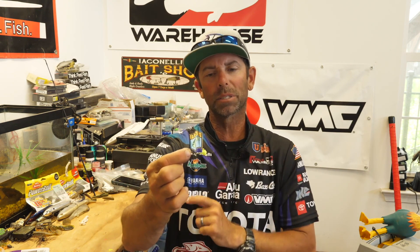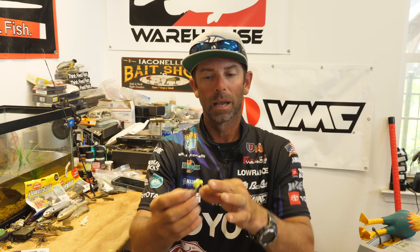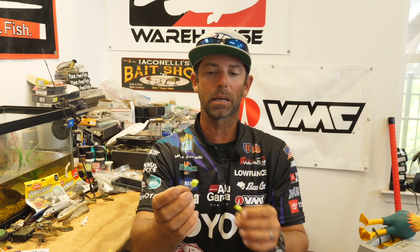Now VMC has come up with the perfect Ned Head to complement your Ned Rig fishing. They're going to be available in two colors — straight black and chartreuse, which is one of my favorites when you're fishing around smallmouth or spotted bass — and it's going to be available in four great sizes: a 1/16 ounce, an 1/8 ounce, a 3/16 ounce, and that bigger 1/4 ounce when you're fishing in deeper water.